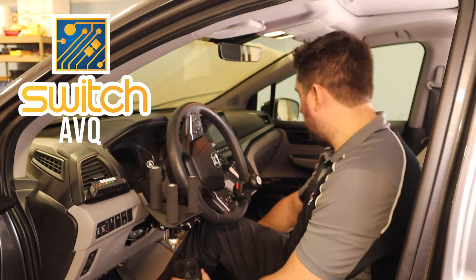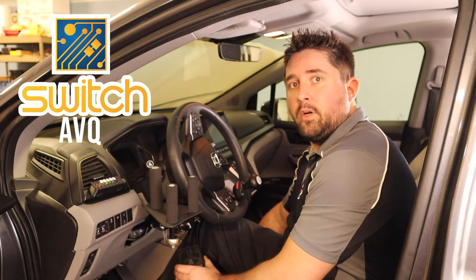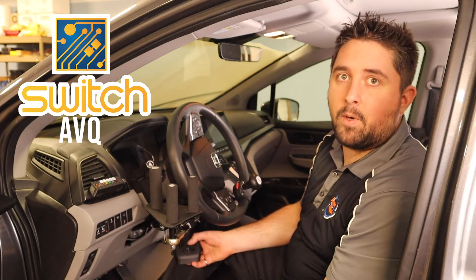We have a speaker here that's mounted on the center console, but this speaker can be mounted anywhere — it is external from our system.